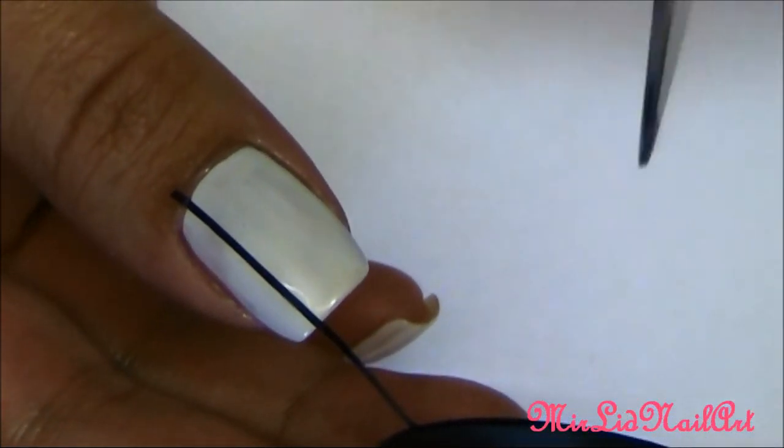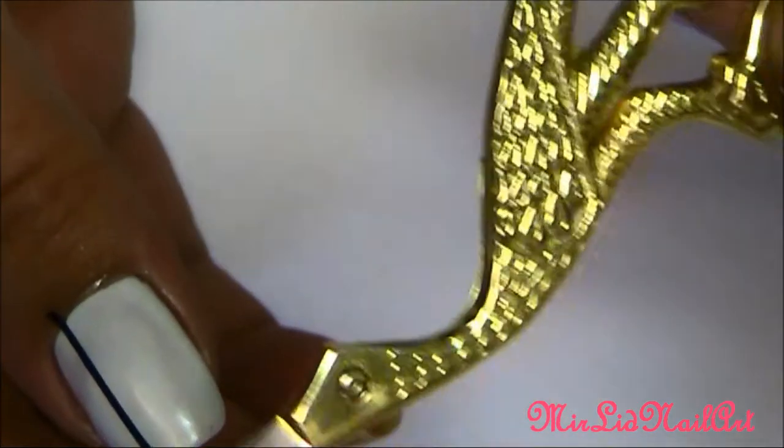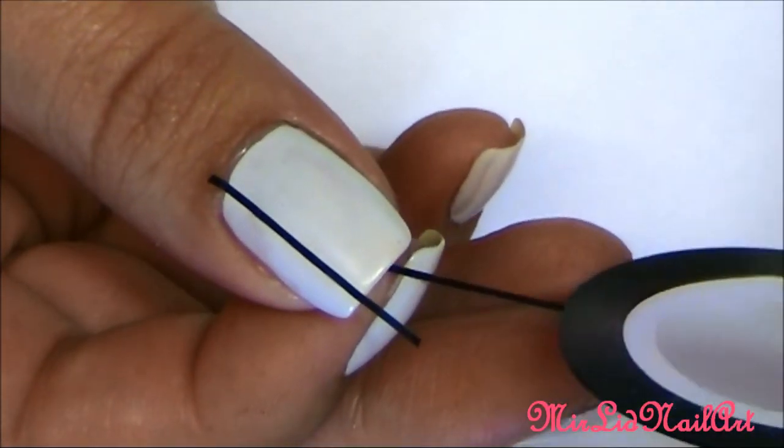So I'm using my little stork scissor — cute, huh? Do as many lines as you want. I think I'm going to do three pieces of tape here.